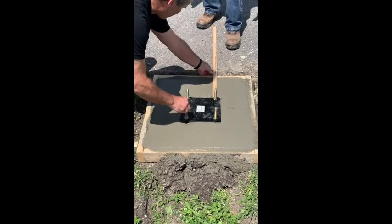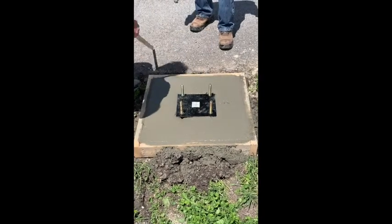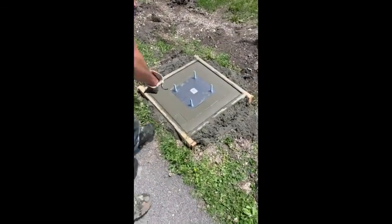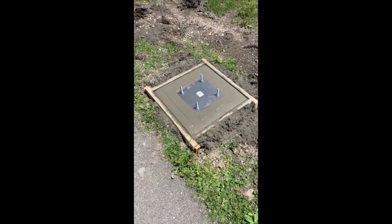You can see that there's a little gap in the concrete at the back of the anchor, but we'll take care of that when we do the finish work. Here Andy is edging the concrete to give us a nice curved top, and then he's using a float to clean things up a bit more. After the concrete cures, we'll take off the forms and be ready for the installation of the goal.